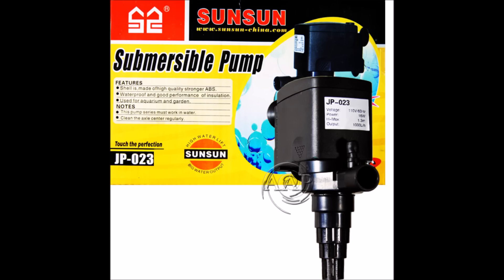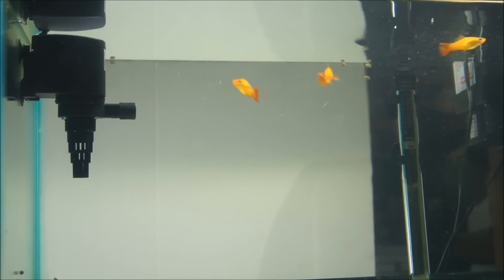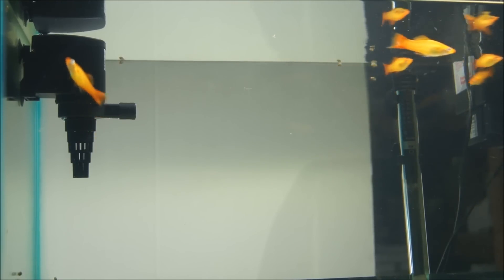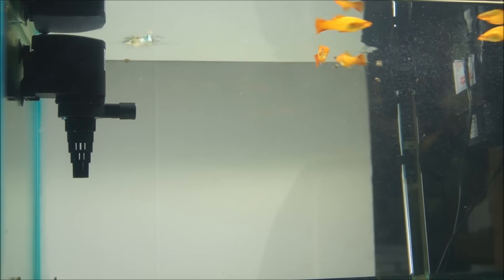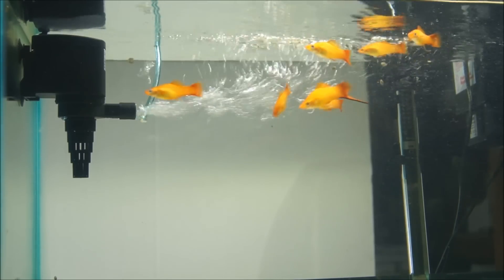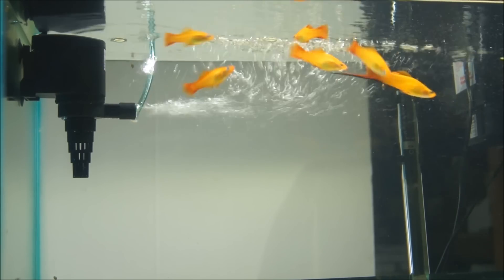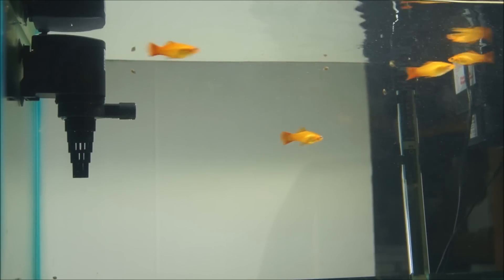Here's another power head option with the SunSun JP23 directional pump — 16 watts, 264 gallons per hour, or 1,000 liters per hour. The nice thing about this power head is that it can be attached to a sponge, making filtration within the tank. What's also nice is that it has an aeration and CO2 injection feature, so with less surface tension being broken, this is a great all-in-one planted tank option.